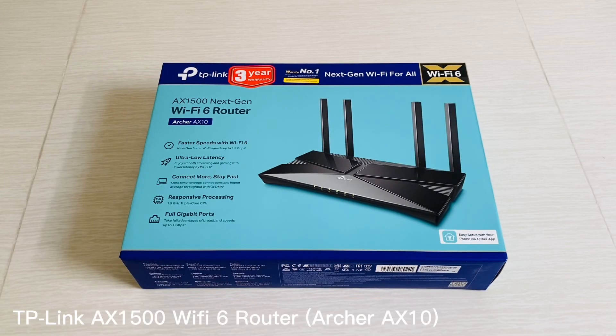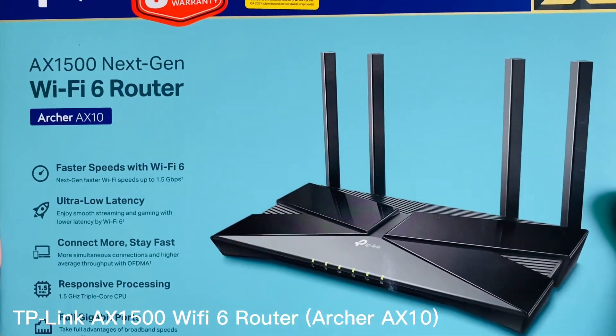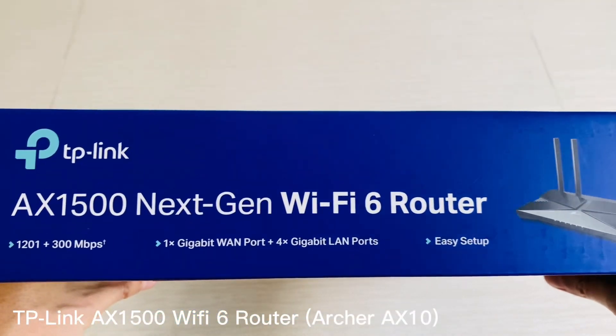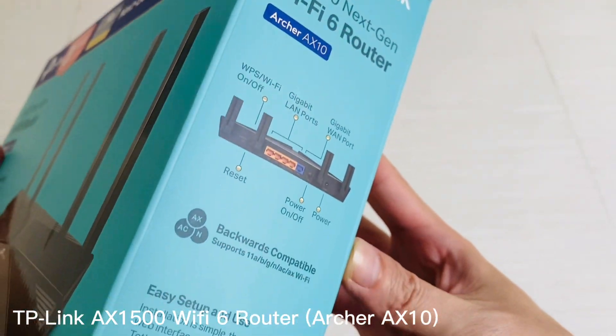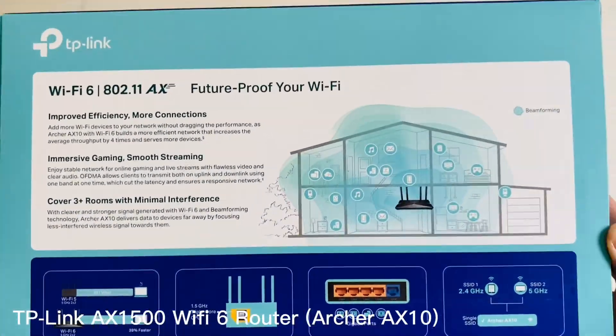Hi everyone, welcome back to our channel. Today we're going to be reviewing the TP-Link AX1500 Wi-Fi 6 Router. It is an advanced router that offers the latest in wireless technology, providing faster speeds, better coverage, and more reliable connections than traditional routers.